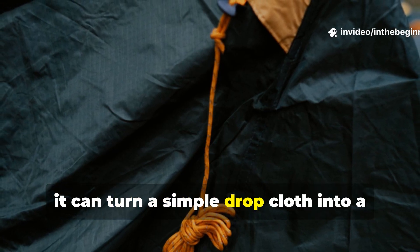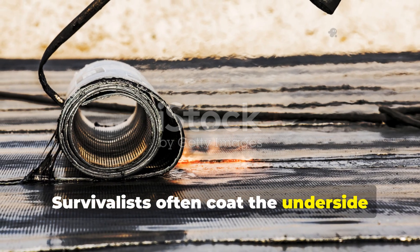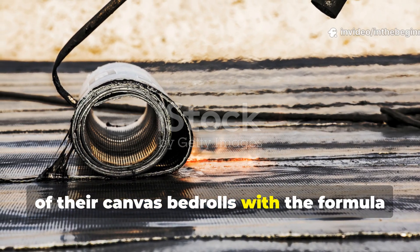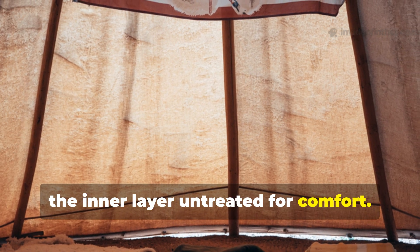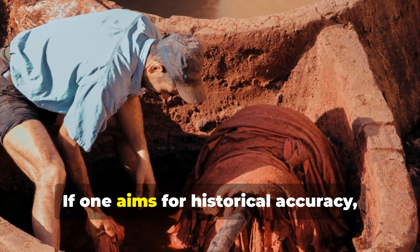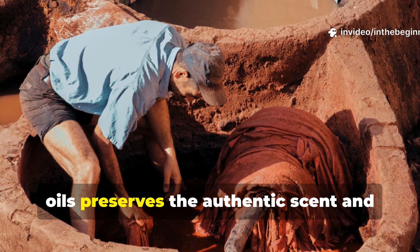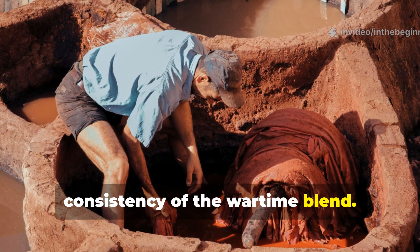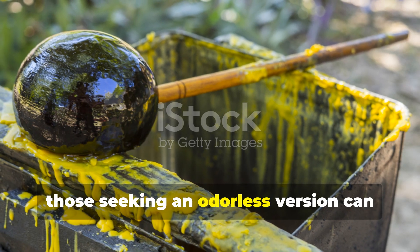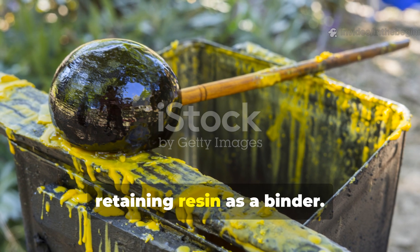When combined with proper stitching and seam sealing, it can turn a simple drop cloth into a long-lasting shelter covering. Survivalists often coat the underside of their canvas bedrolls with the formula to keep ground moisture out while leaving the inner layer untreated for comfort. If one aims for historical accuracy, using animal tallow instead of vegetable oils preserves the authentic scent and consistency of the wartime blend. However, those seeking an odourless version can substitute beeswax or soy wax while retaining resin as a binder.